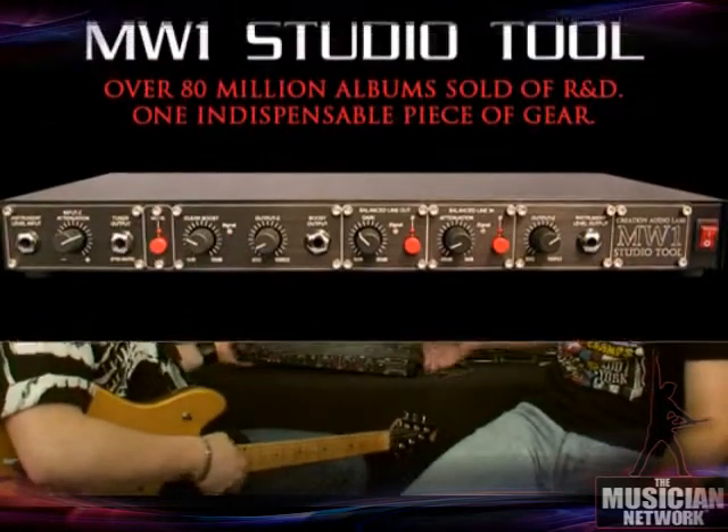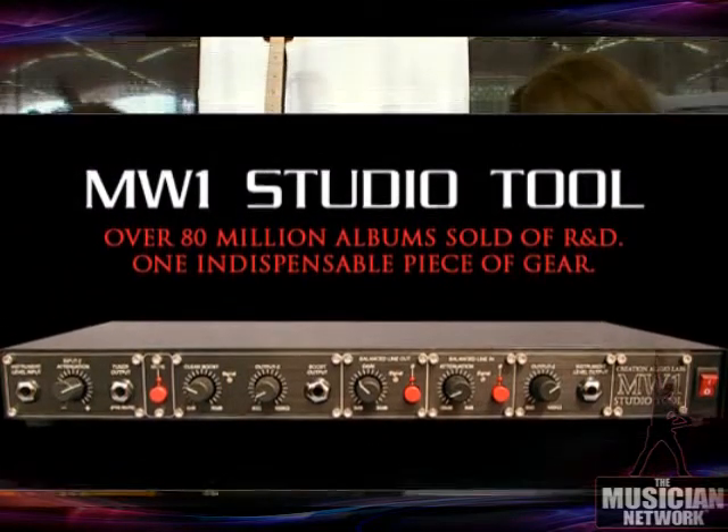So we have a third piece of gear. This is the MW1 Studio Tool, co-designed with multi-platinum selling producer Michael Wagner. The quick tour of this box: the instrument goes in here — guitar, bass, whatever you want. You can vary the impedance, which means the resistance that the guitar sees, which is going to make the pickups react differently depending on the impedance. You've got a tuner out so you can always tune up. Part of the signal is going to go out a variable boost, 0 to 30 dB, which is just like our pedal — similar technology. And you can now vary the impedance that the amplifier sees, separate from the guitar, so you have two of those controls.